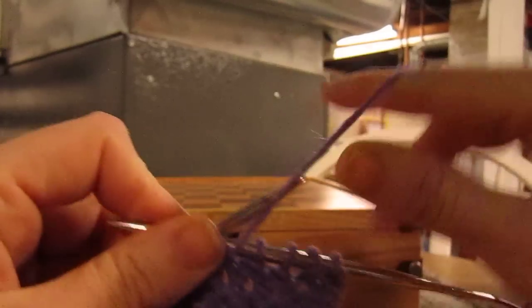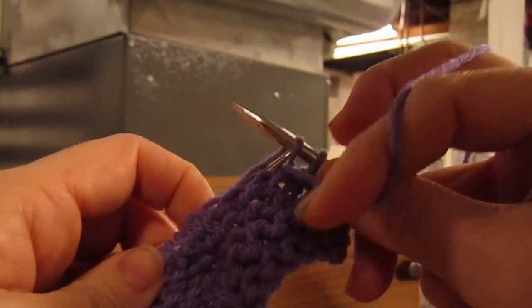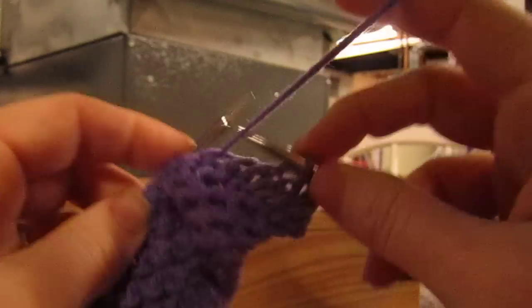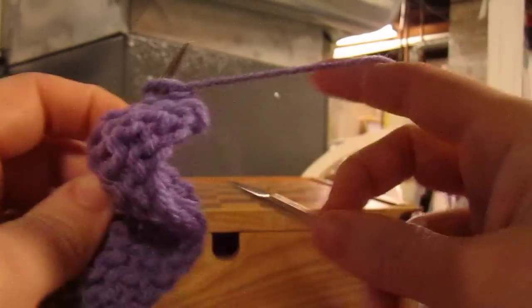I have actually been told that I knit wrong. I've been told I shouldn't teach other people how to knit the way I do because I'm left-handed and because I'm combined. There's nothing wrong with it.